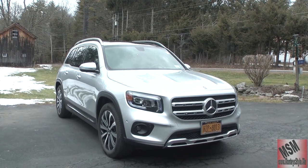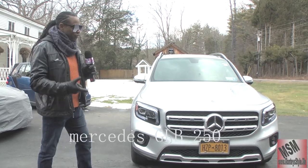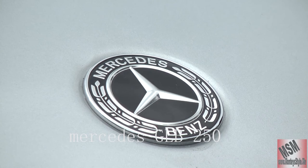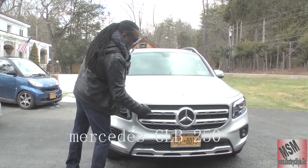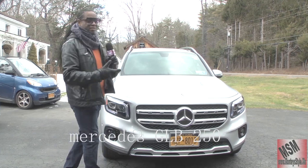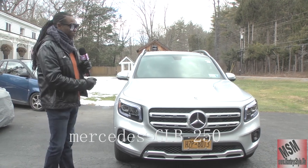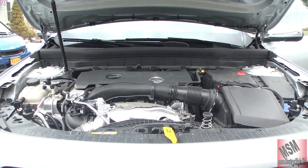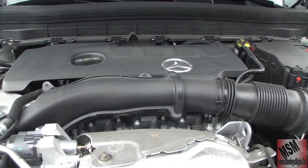This is the GLB 250. She is built on the A-Class, and if you notice, Mercedes always gives you that emblem from diamond here and the emblem on top. If this was the AMG vehicle, she would not have these two grilles here — it would be silver with some diamonds. But this is not their base model; this is one of their upgraded models. The engine is a 2.0, 221 horsepower turbocharged four-cylinder.